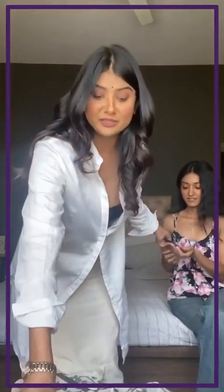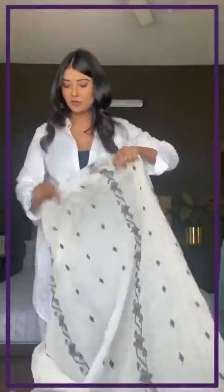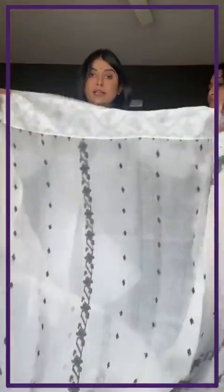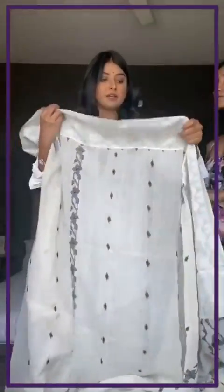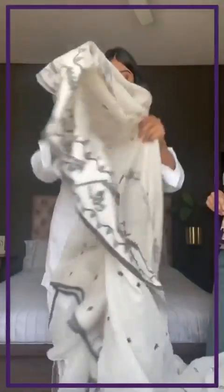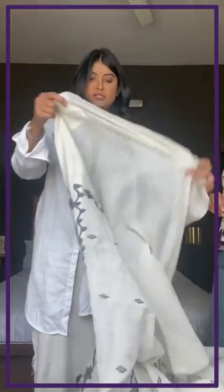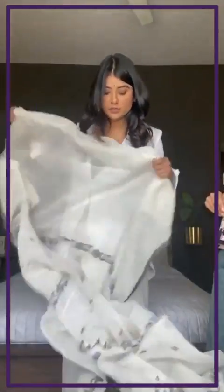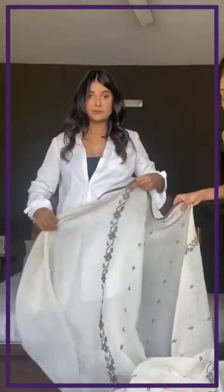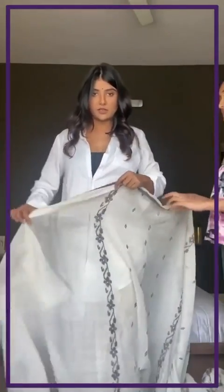Let's get started with the drape. We need to figure out which is the ulta side and which is the seedha side. There's a fall here — I still don't understand the reason for the fall, but it basically helps me figure out which side should be up and which side should be down.